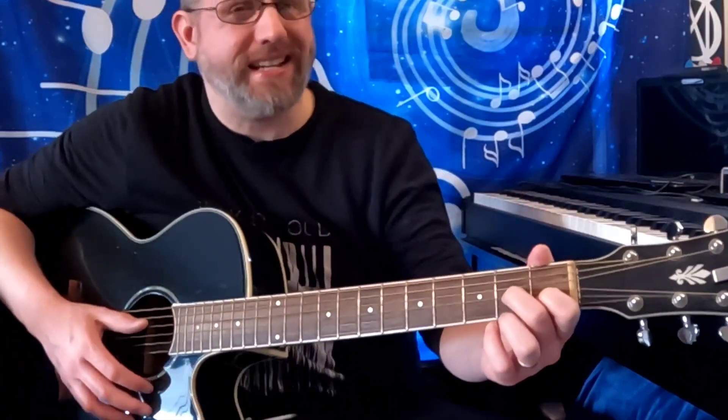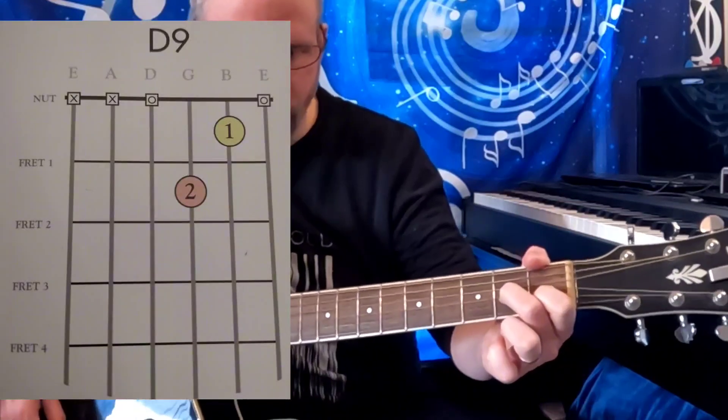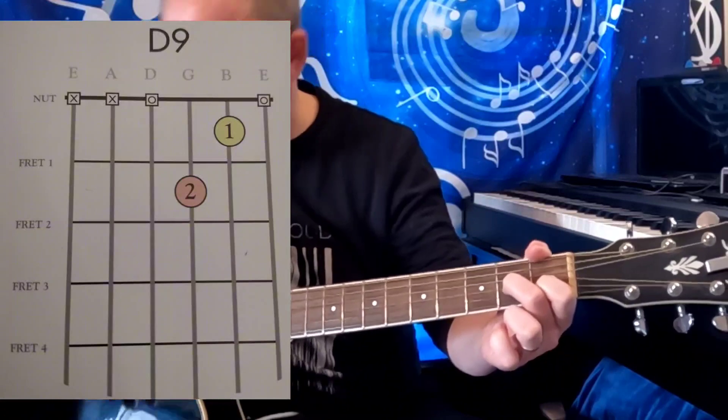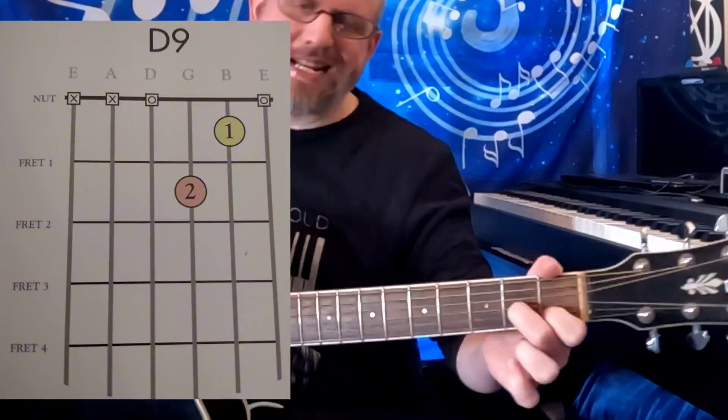Here's the D9. That one evokes a Pink Floydian vibe to me — I like that. D9.